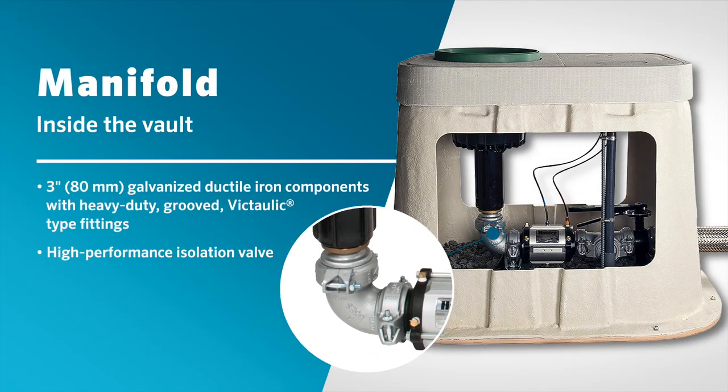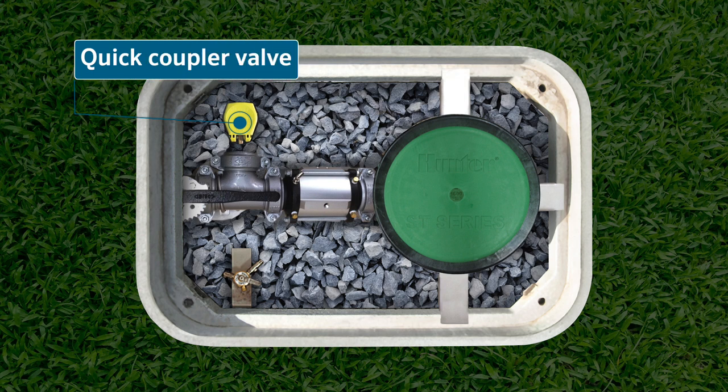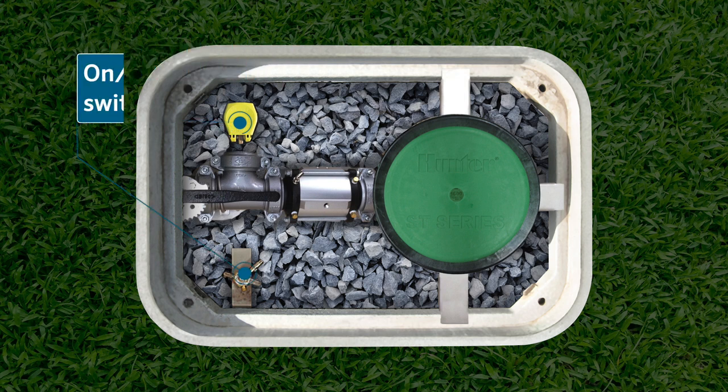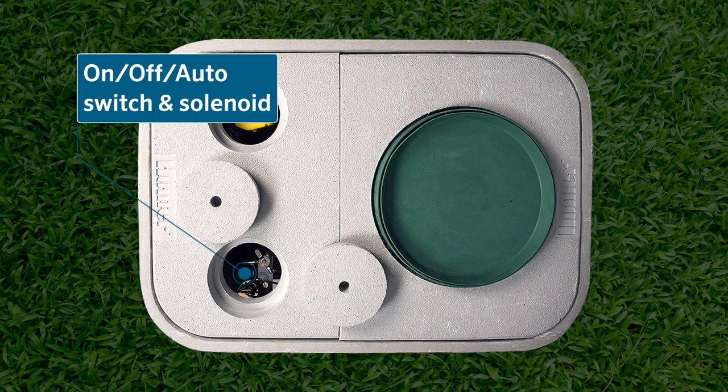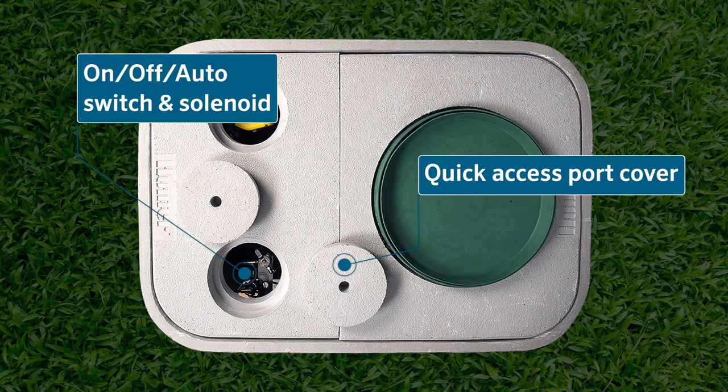Inside the vault, a robust and reliable manifold features three-inch galvanized ductile iron components with heavy-duty grooved Victolic-type fittings. In addition, the vault comfortably holds a high-performance isolation valve, quick coupler valve, and a slow-opening, low-pressure loss control valve that comes with a remotely located on-off auto selector switch and solenoid. The selector switch and solenoid are located near the top of the vault and are easily accessible by removing the quick-access port cover.